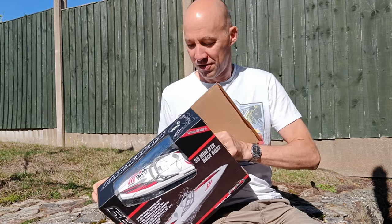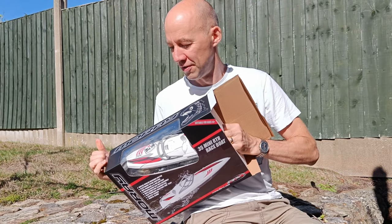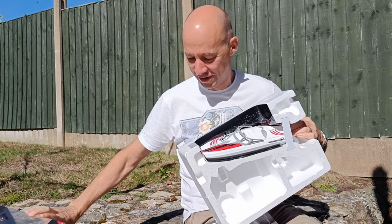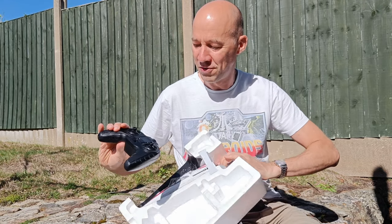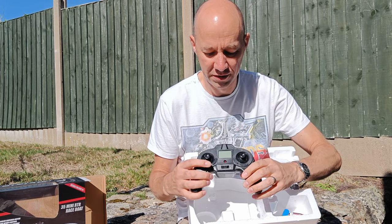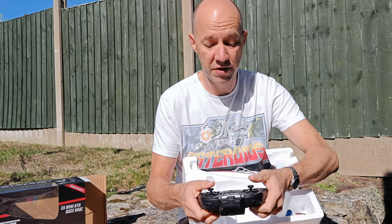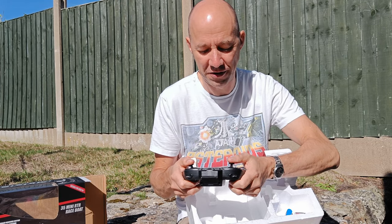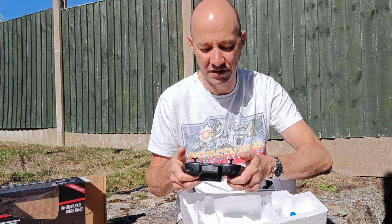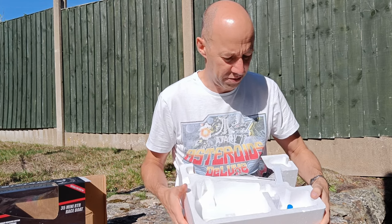Let's have a look, open it up, see what's inside. A joypad style stick transmitter, which feels quite nice and it's big enough — big enough for adult hands. The problem with a lot of toy grade RC stuff is your transmitters are tiny. That's quite good.